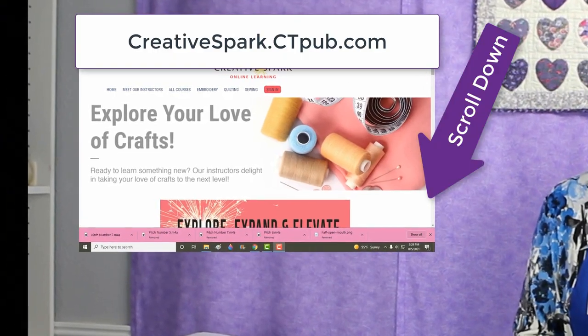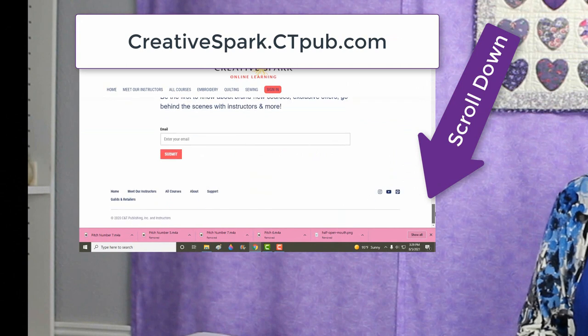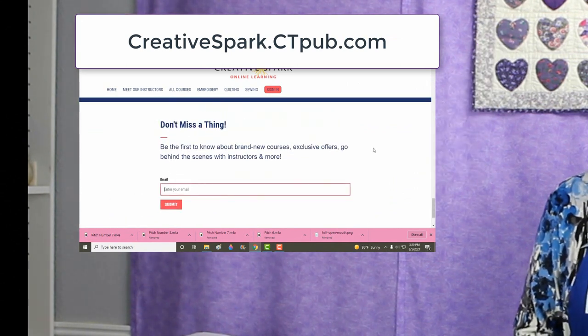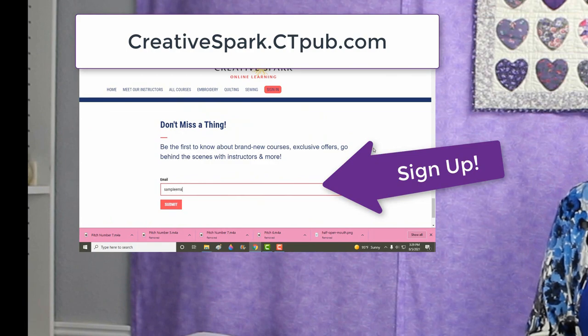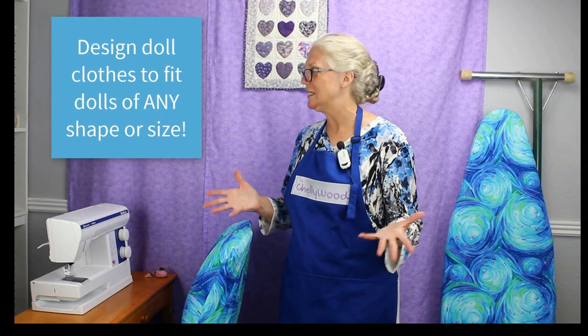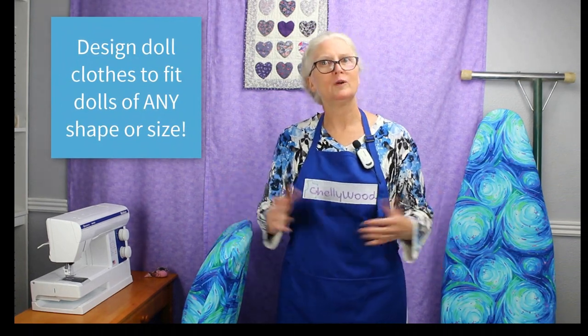If you're curious about my class, I recommend that you go to creativespark.ctpub.com where you can sign up for their newsletter. That's the platform I'll be using for my paid courses. If you enjoy my free tutorials, wait till you see what I'm creating for Creative Spark. I look forward to creating amazing patterns with you.